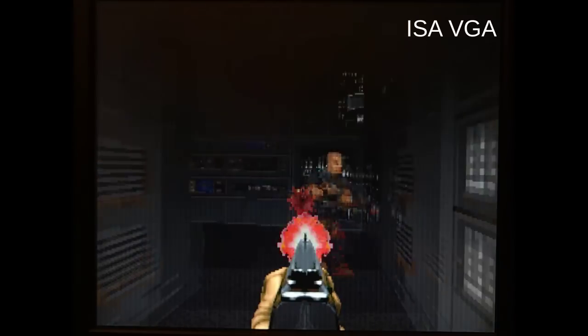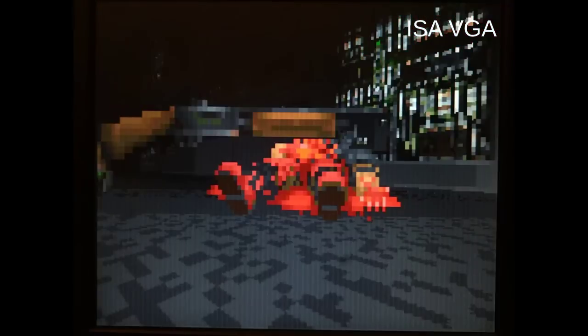But Doom was still very slow. This is probably due to the slow ISA graphics card, so I replaced it with a VLB graphics card instead. And yeah, it is way faster now.